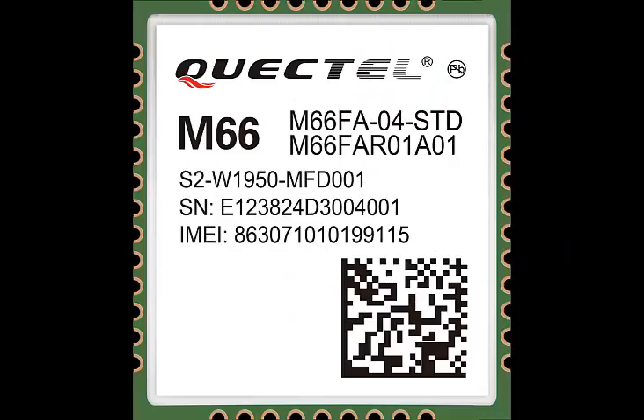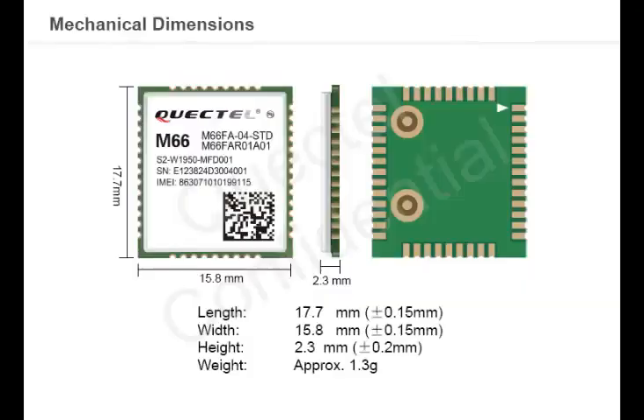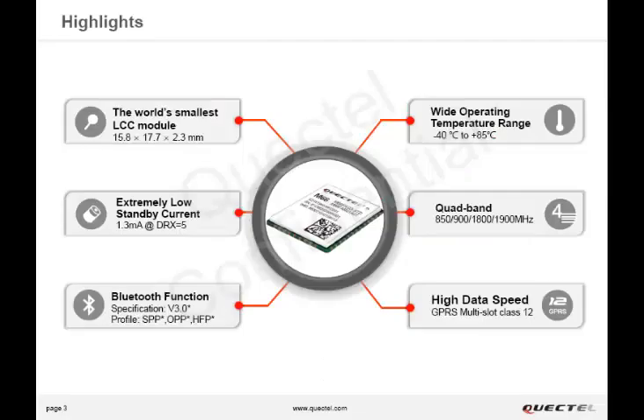M66 is currently the smallest quad-band GSM GPRS on an LCC package. Its size is 15.8 x 17.7 x 2.3 mm and it weighs 1.3 grams, making it an excellent choice for compact size and lightweight applications.